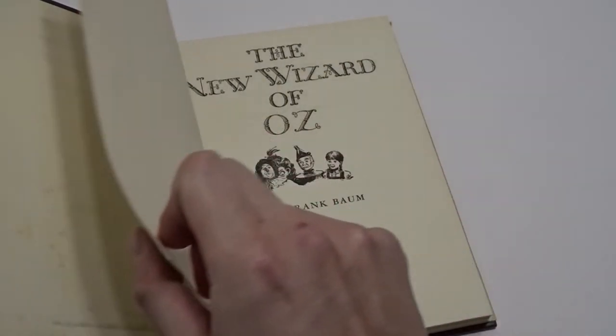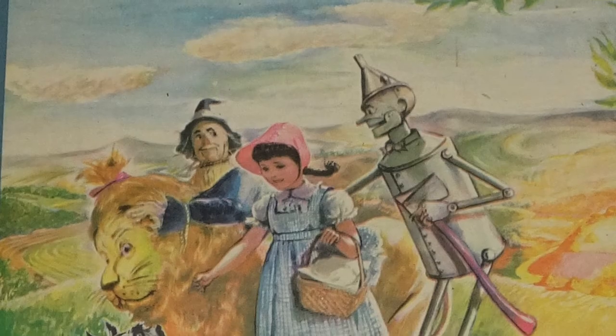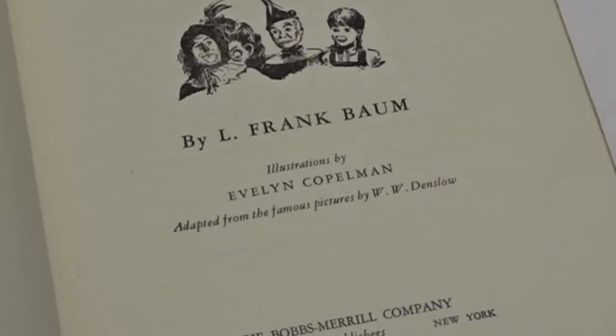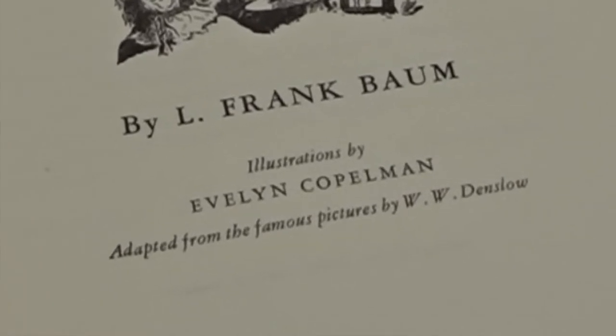The 1944 edition — what sets this edition apart from other editions of The Wizard of Oz is the illustrations. Here, they're done by Miss Evelyn Kopelman. Bob's Merrill, the publisher at the time, wanted to update The Wizard of Oz, and they commissioned Miss Kopelman to do the illustrations. The original edition features eight color plates and numerous textural inserted black and white illustrations. The dust jacket features a ninth color illustration of the four characters on the yellow brick road. Her illustrations, according to the book, were influenced by W.W. Denslow's original ones.